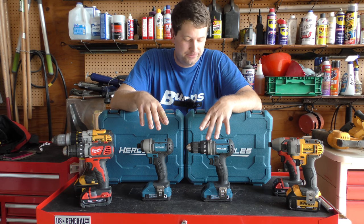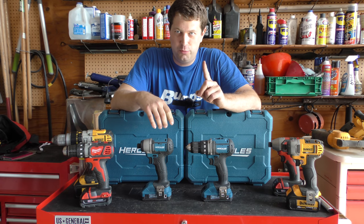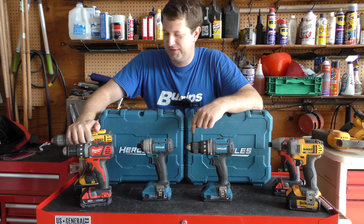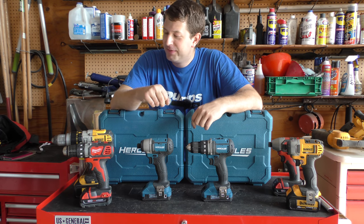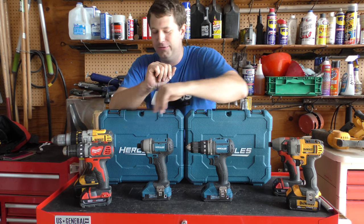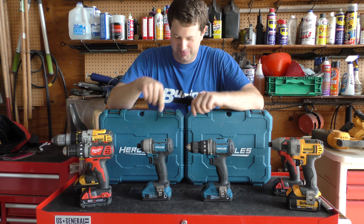Harbor Freight does sell cheaper battery-operated tools and those are definitely less than stellar. I did purchase one once for a disposable job — I did not want to get my Dewalt in it. It was like, if something goes wrong I'm going to wreck my Dewalt, so I went and got a cheap Harbor Freight drill for about 15 bucks. You can definitely tell there's a reason why it was 15 bucks, but it did the job I needed it to do.